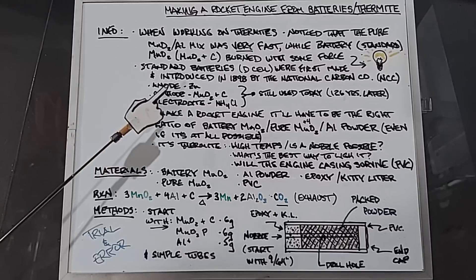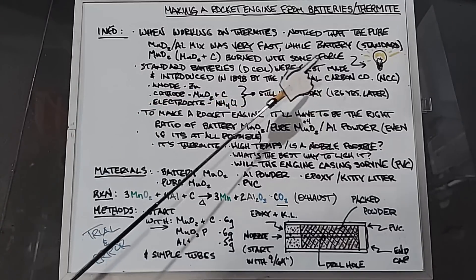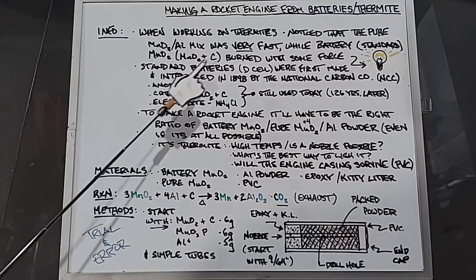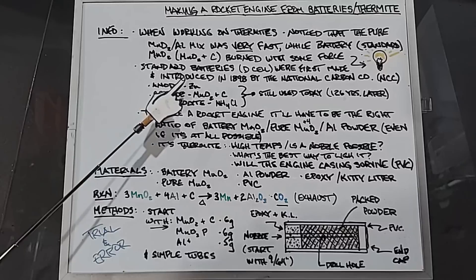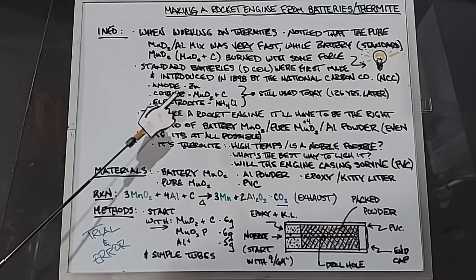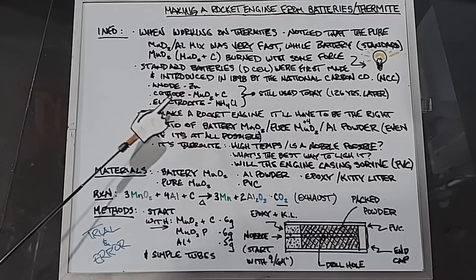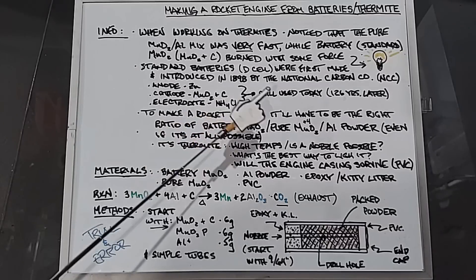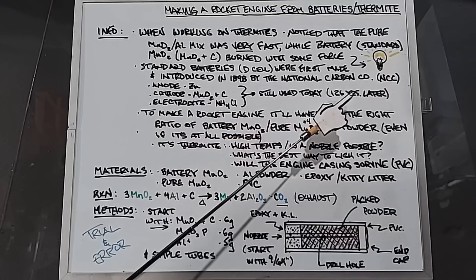A little history: we're going to be using standard batteries. The D cells were actually the first ones made — they were introduced in 1898 by the National Carbon Company. The anode is zinc, which forms the casing; the cathode is manganese dioxide and carbon; and the electrolyte is ammonium chloride. Interestingly, as I mentioned, this chemistry is still being used today, 126 years later.